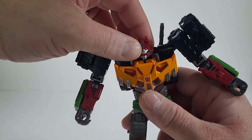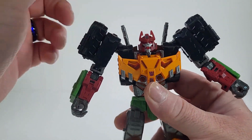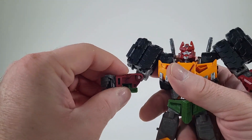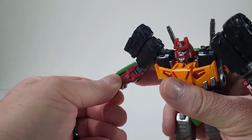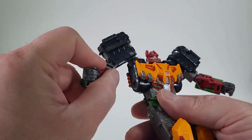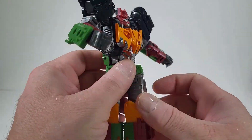Let's look at articulation. He can turn his head — it doesn't rotate a full 360, but it turns to the side nicely. The arm can rotate 360, there is a shoulder joint from transformation. We do have a bicep swivel, an elbow joint, wrist articulation, and open hands with knuckle detail. He also has waist articulation, though the back limits it somewhat.